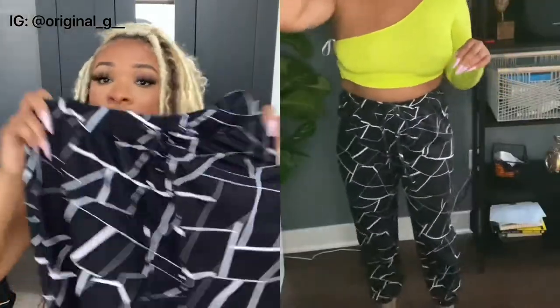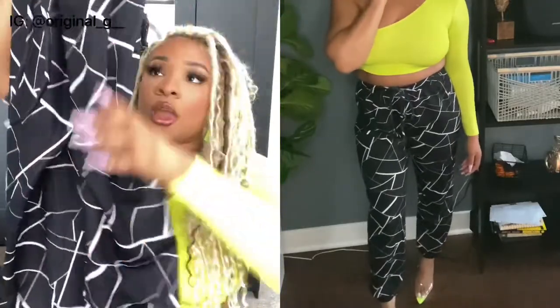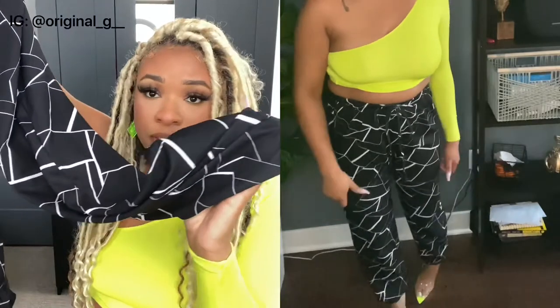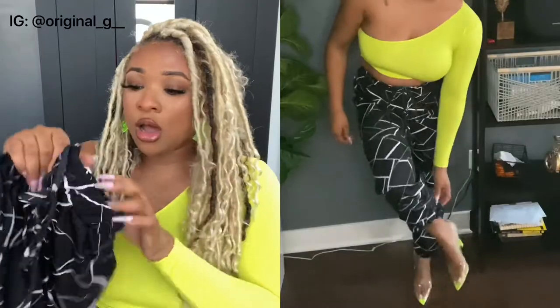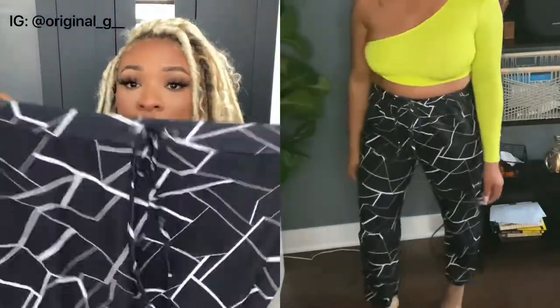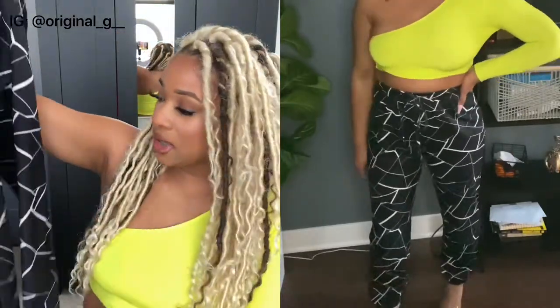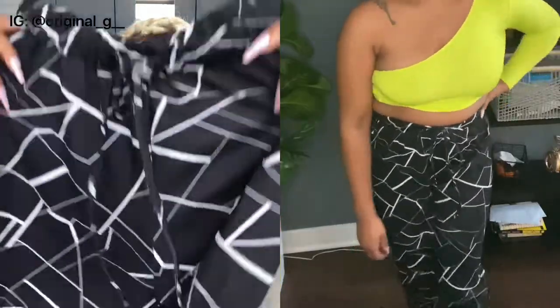The next item I got is these pants. I love the pattern on them. They're kind of like joggers — they have the little scrunch at the bottom, a tie waist that actually does tie, and they're really stretchy. I like these; they're really cute. The length is good — I'm five-seven, so they're not super short on me. I really like the pattern.